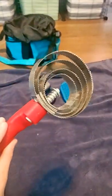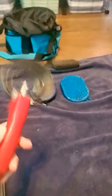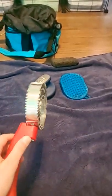Metal curry comb — I love this because it also helps de-shed. Also, I just cleaned all of the brushes.